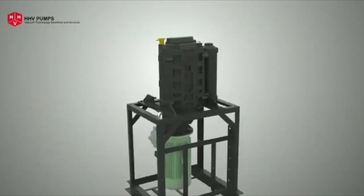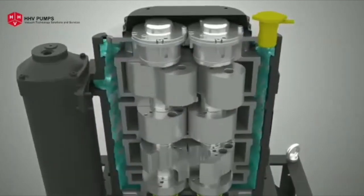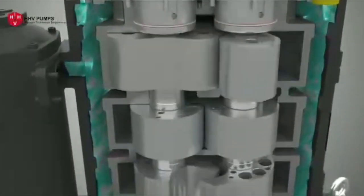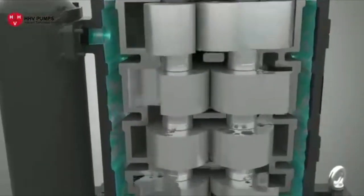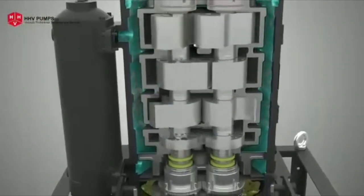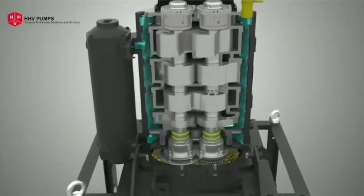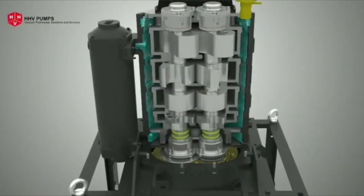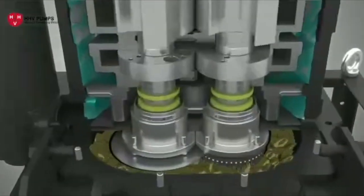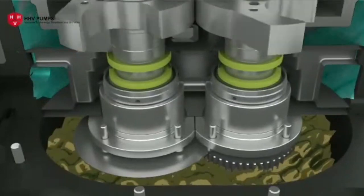DP 400 TS is a four-stage dry vacuum pump. It has a pair of lobes in the first stage and a pair of claw rotors in the second, third, and fourth stages. These non-contacting rotors are assembled on two parallel shafts rotating in opposite directions. Both shafts are connected by a timer gear arrangement, and the oil-cooled gearbox keeps the gears lubricated at an elevated temperature.